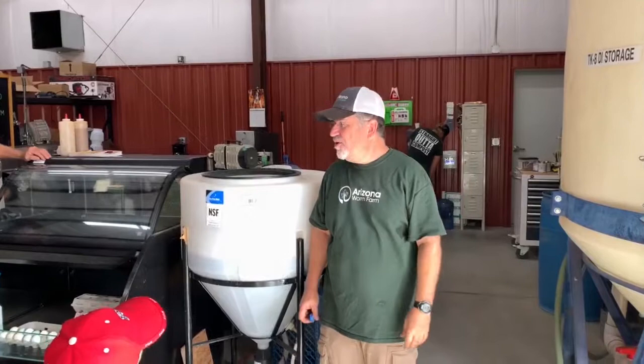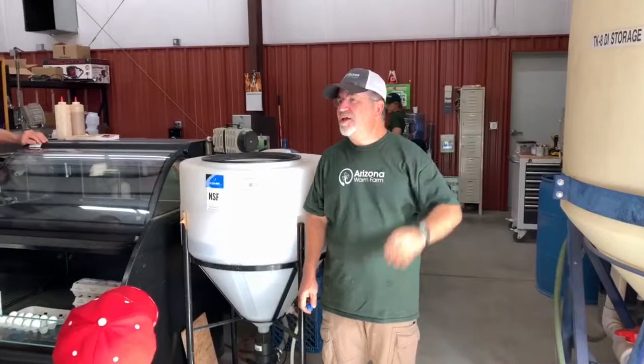We have a couple of dozen beehives at the far east end of the property. We have an outdoor composting process that we're really proud of. We have solar-driven evaporative cooling and water heating, and our goal is to be completely off fossil fuel within three years.